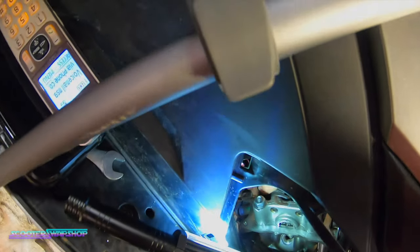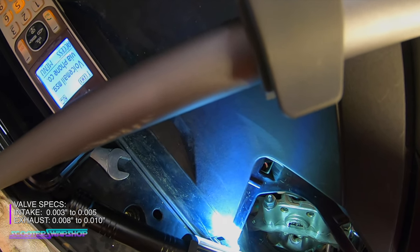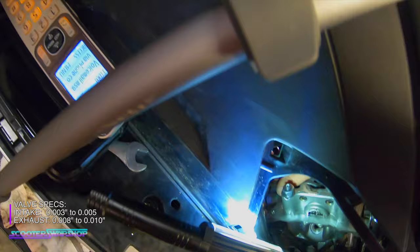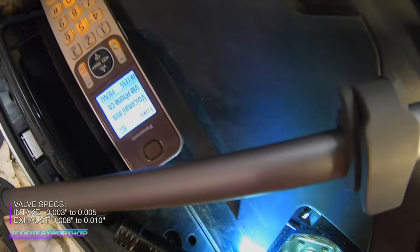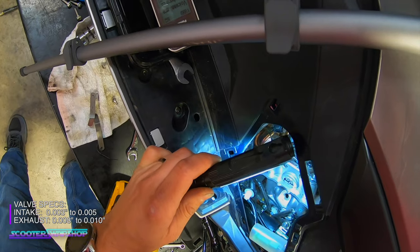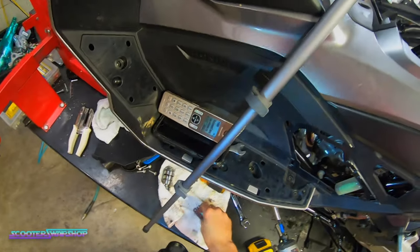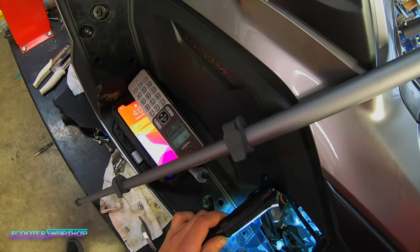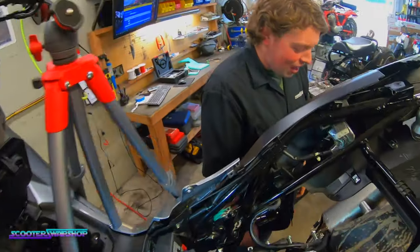We've got the exhaust valve here — we can put the specs down below. The exhaust valve is a little bit of a pain to get to, but we got her done. We're going to go ahead and snug up the exhaust, intake is good. We should be able to fire this thing up pretty soon. We're definitely going to be pulling this motor out for the rest of the work that we do — not doing this again in the bike — more or less because it's not very easy to show you guys what we're doing. It's too difficult to get a good look at what's going on.